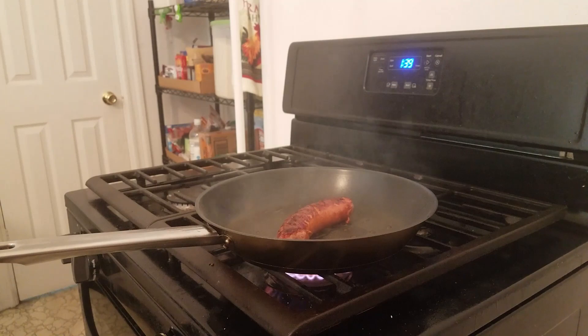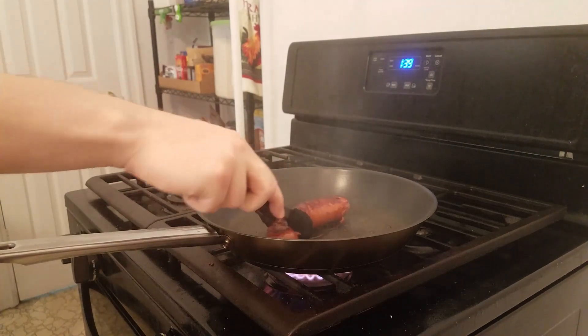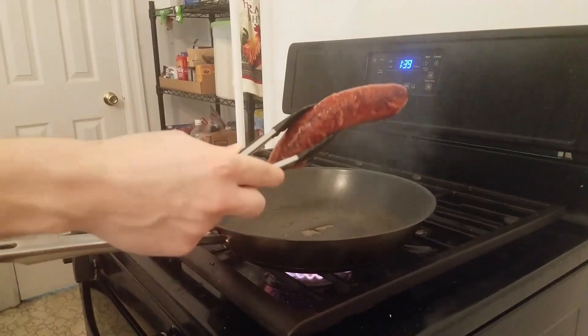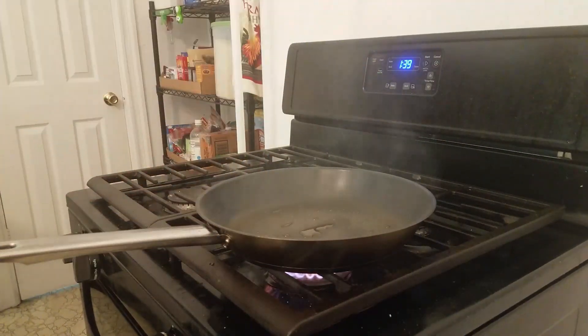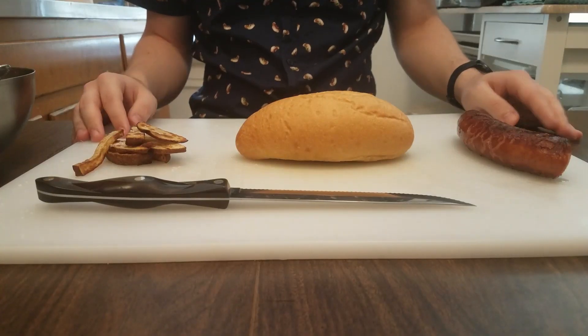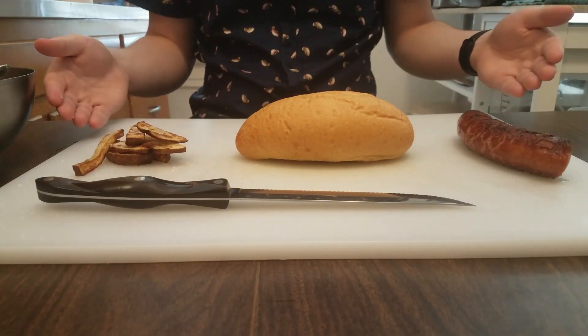Once I came back to my kielbasa, I gave it a flip and cooked it for an additional three minutes until it got a nice golden crust all around it. Now I'm gonna let this guy cool off and then we can begin our assembly. Finally, after all your hard work, it's time to assemble the Polish boy.